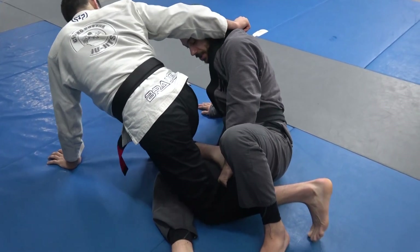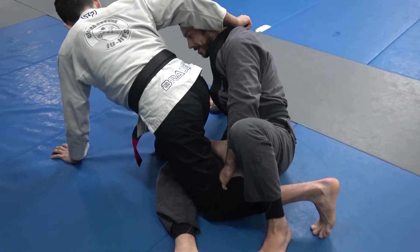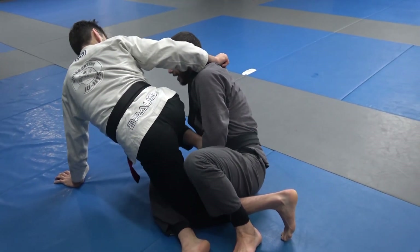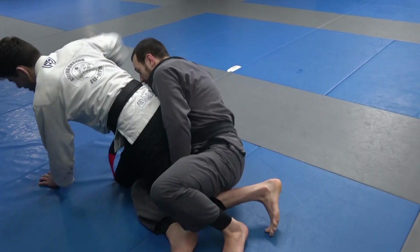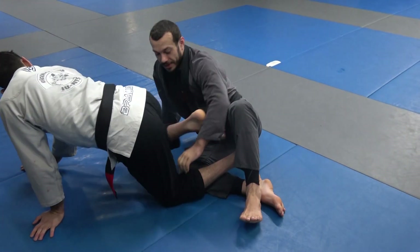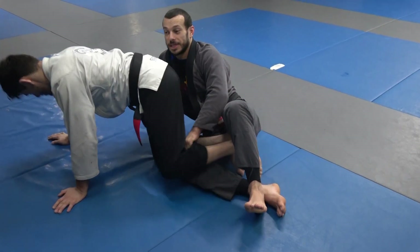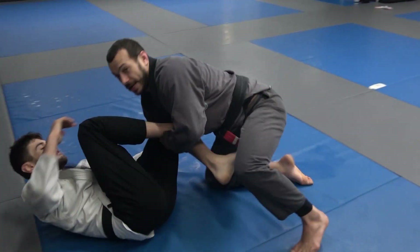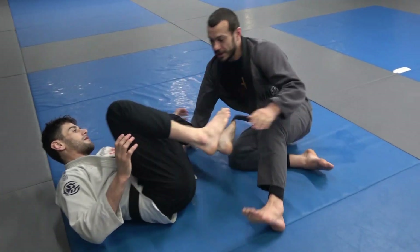Now Ari's done — it's really hard for him to recover here. I'm basically just gonna start getting up because his right leg is trapped so he's gonna have to twist to free it, which he can't do without turning away and running — and that gives up the back. He can't free the left leg either. So basically I get up, chase the back, and usually they'll concede a sweep.